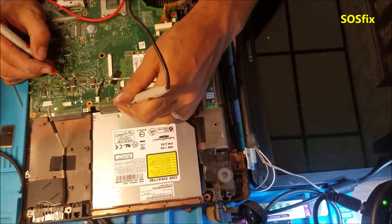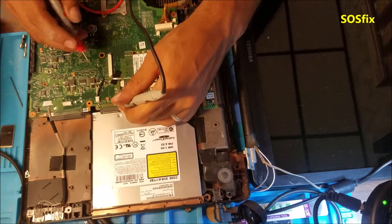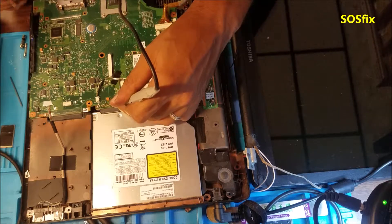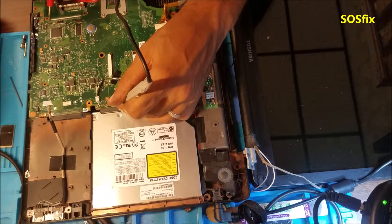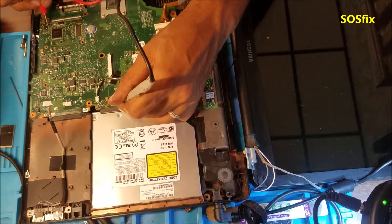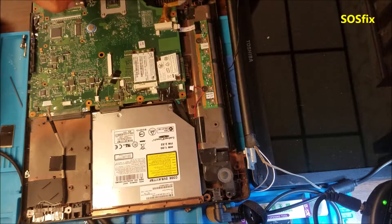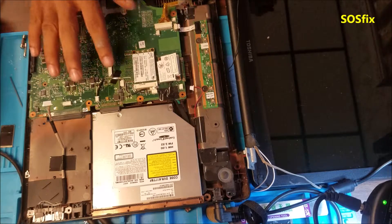Here we have 5V — that's good, that's powering the USBs and other parts that require 5V. I'm looking for 3.3V — that's good. At the BIOS chip, at pin 33 we have 3.3V. The last pin, if you count from the first pin, needs to be 3.3V. So if you have all these voltages — 1.1V, 1.8V, 3.3V, and 5V, plus the 19V — you have good voltage on the motherboard. The power supplies are good.